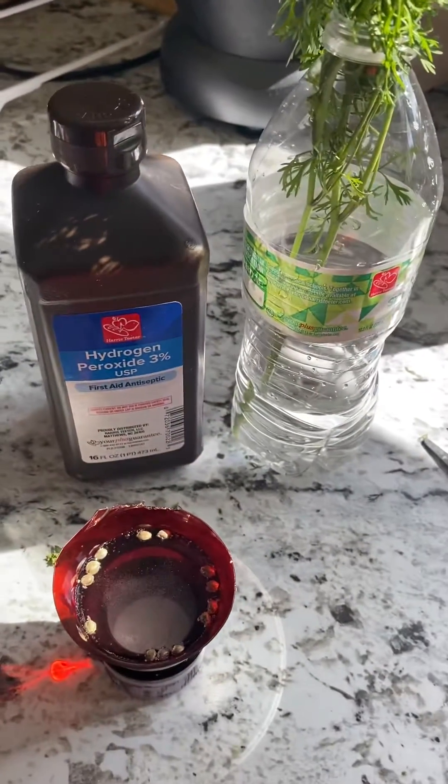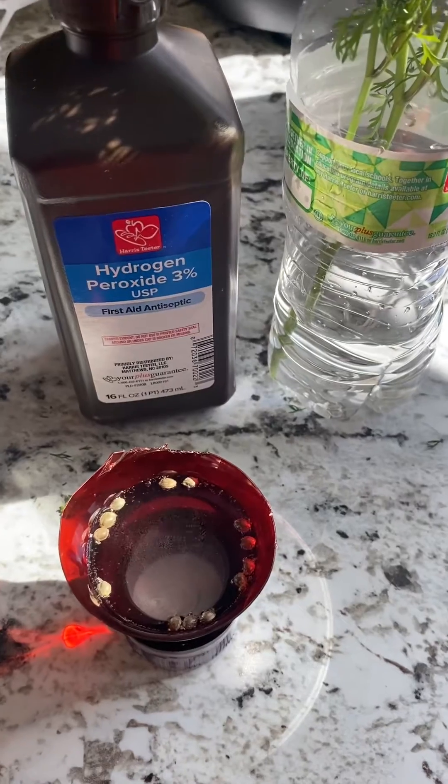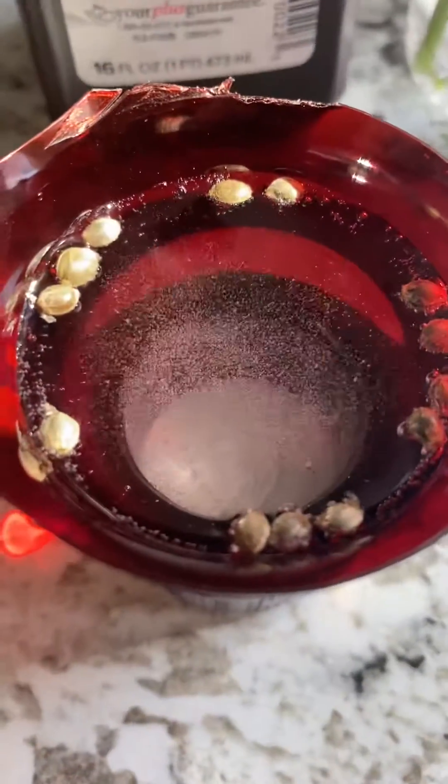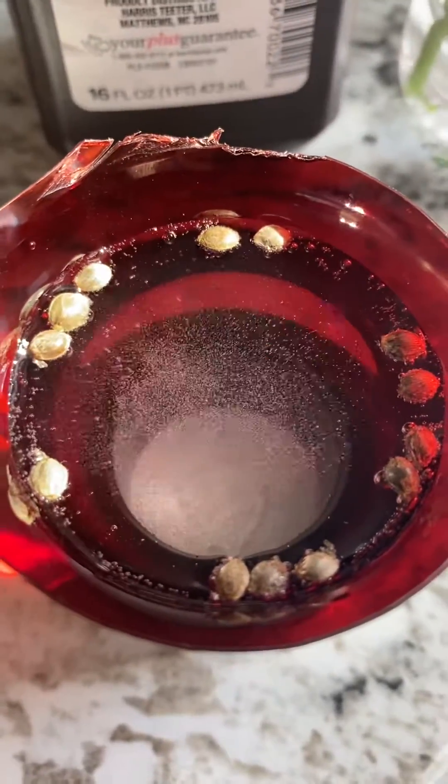Can man coming at you here today. This is my method for germinating seeds. I do this for 24 hours. See those bubbles? It's just oxygenating and purifying my seeds there.